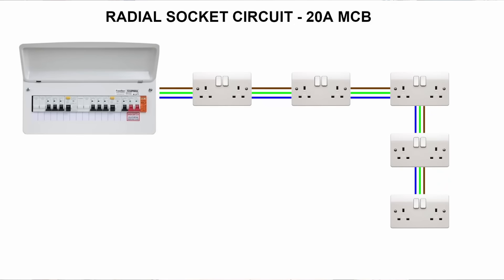This video will cover common mistakes DIYers make when adding a new socket to an existing circuit. Existing socket circuits will either be a radial or a ring circuit. A radial has a single cable coming out of the consumer unit going to each outlet in a line, with the cable stopping at the final outlet.